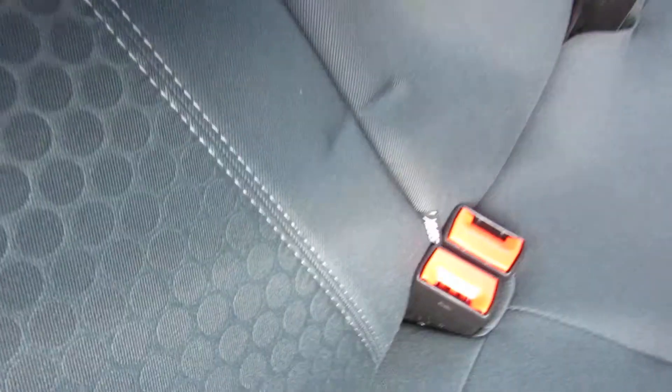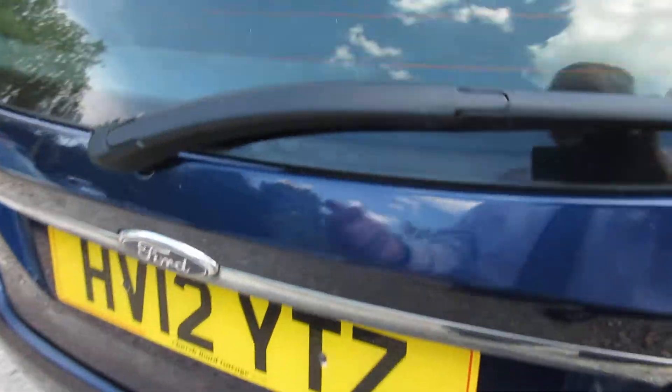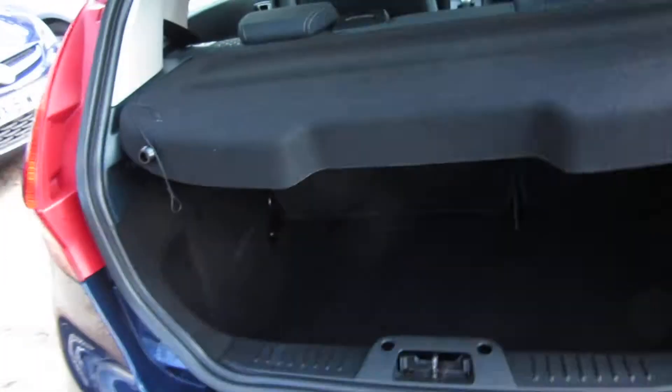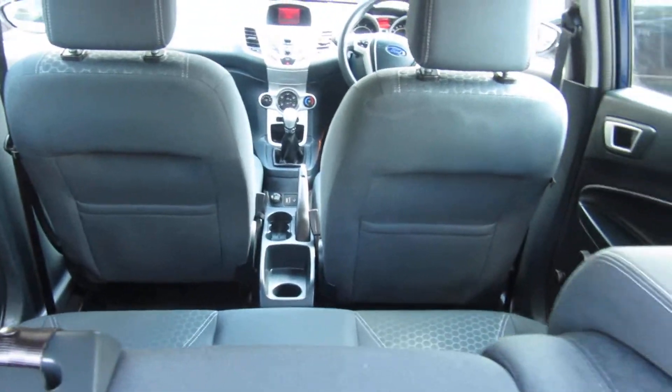Got ISOFIX on the outside two seats in the back, electric windows at the front and manual windows at the back. Alloy wheels, nice amount of cabin space and good boot space.